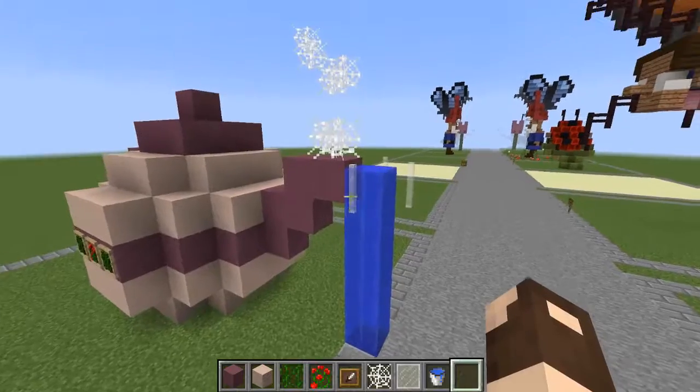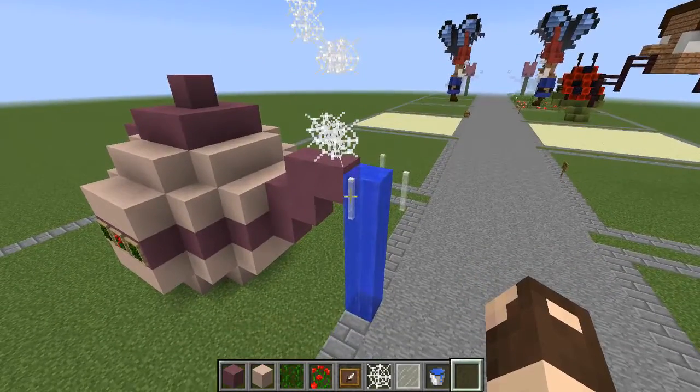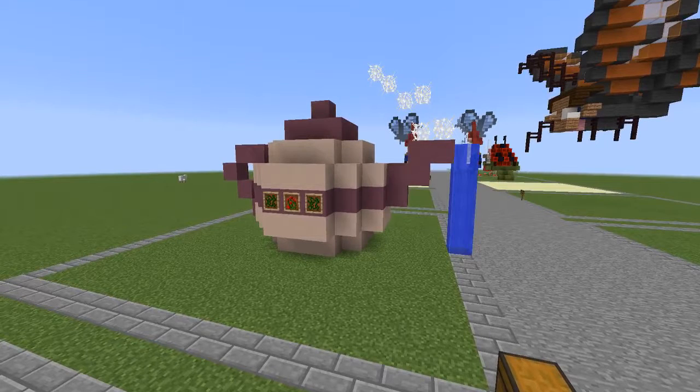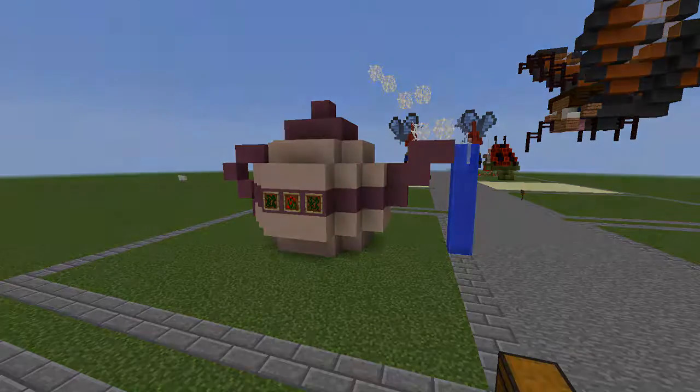If anyone has any suggestions on something to use other than the panes, I would be glad to hear it. Here is the finished teapot build. If you choose to add this into your world, please post a comment down below with a picture of your teapot — I would love to see what you've created. Thank you again for watching. Have a wonderful day, and I will see you in the next one. Bye!